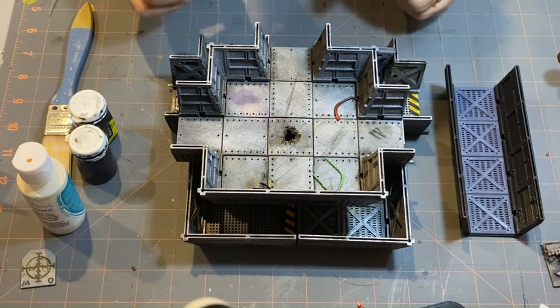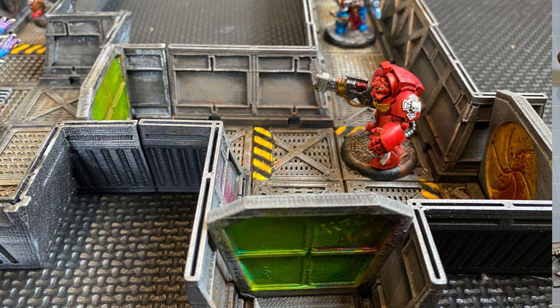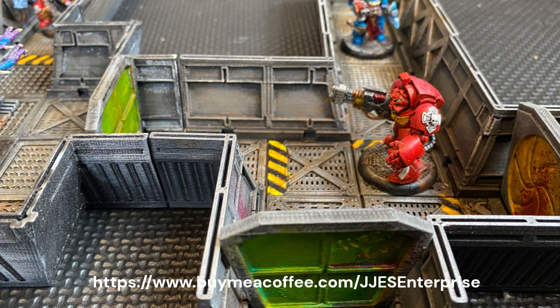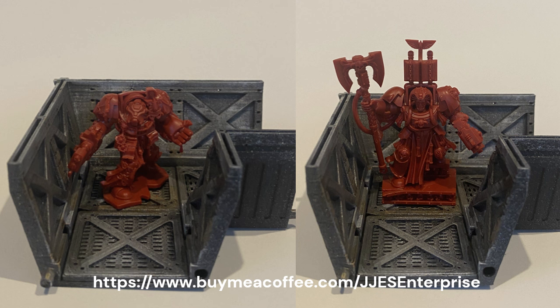I'm really happy with this and I think I'm going to enjoy playing with this for a long time. If you want any of these STL files, I can now link to my Buy Me a Coffee page — if you go to the shop, you can download these files. If you'd like to support me, buy me a coffee — that would be awesome. Or if you'd like to buy a complete set, I have some on Etsy now that I'm selling.